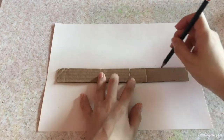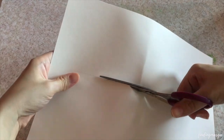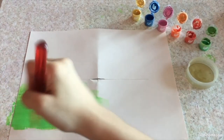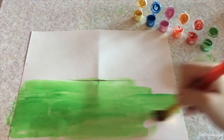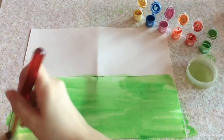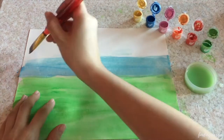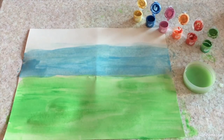Cut the slit on the middle of your paper horizontally. Do not cut along the sides. This is where we will slip in the puppets later on. Then, color or paint the background of your scene. I'll be making a butterfly scene just like in this story. I'll paint the bottom half green to represent the grass, then the top half a light blue color to represent the sky.